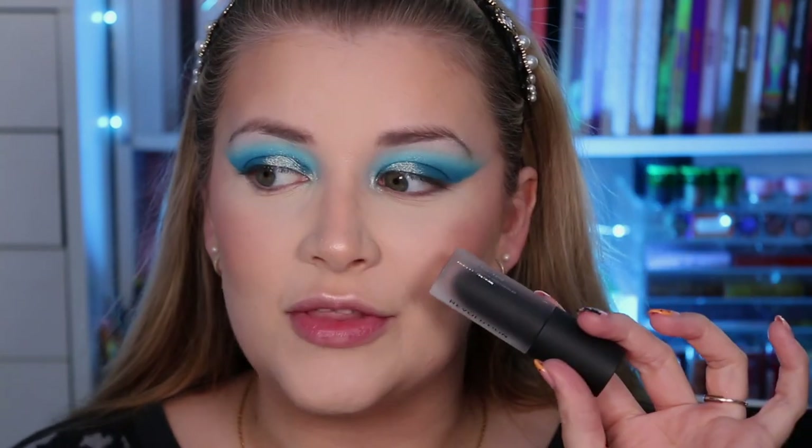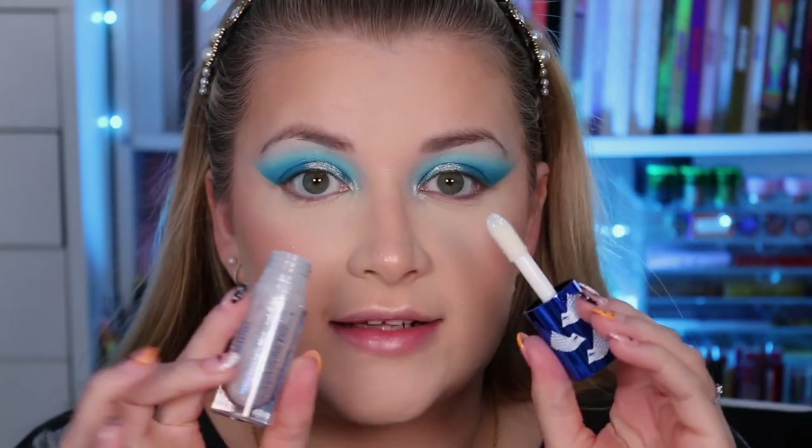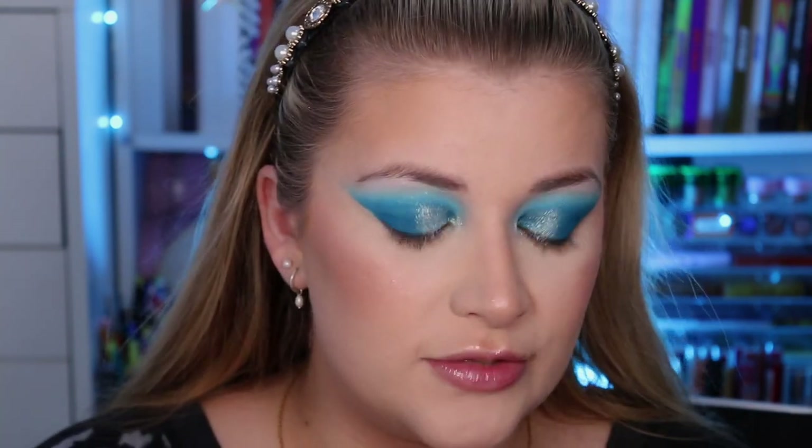I'm going to put on the black matte bomb from the Game of Thrones collection first and then top it off with the shimmer bomb, so you can see what the shimmer bomb looks like on its own before I layer them. Honestly, if you've not tried Revolution's shimmer bombs you need to — they are so beautiful, so smooth, and so shimmery.